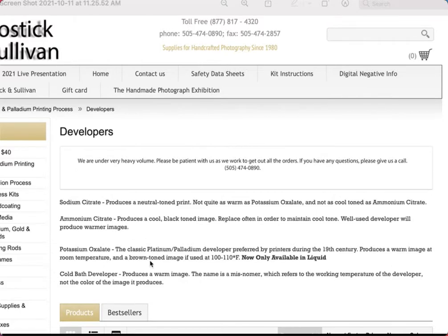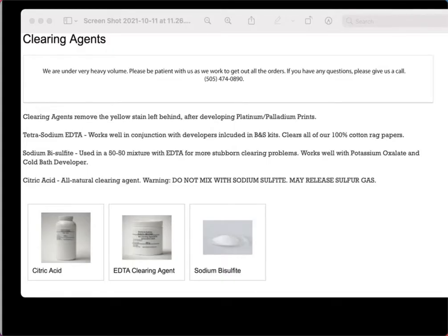The citrate developers are considered a little less poisonous, but once they're used and contain metal salts they're even more hazardous. They're all poisonous, so wear gloves and avoid skin contact. The developer I like best is the cold bath developer — it produces a warm, rich print. Sometimes I'll stick the bottle in the freezer for a bit before pouring it on the print — not to freeze it, just to get it really cold — and it produces some beautifully dark, rich, warm tones.